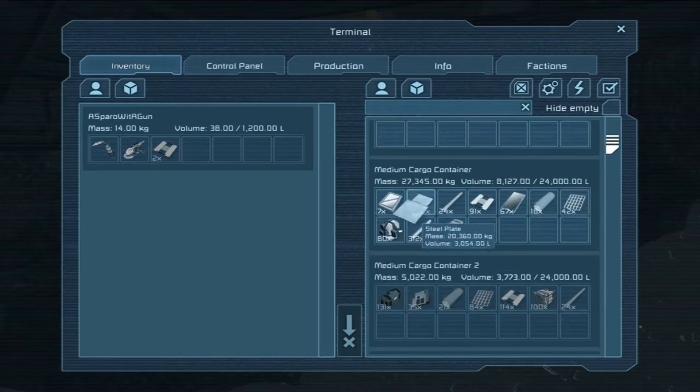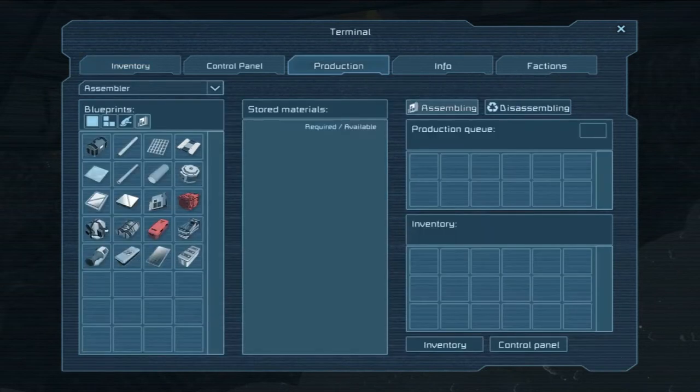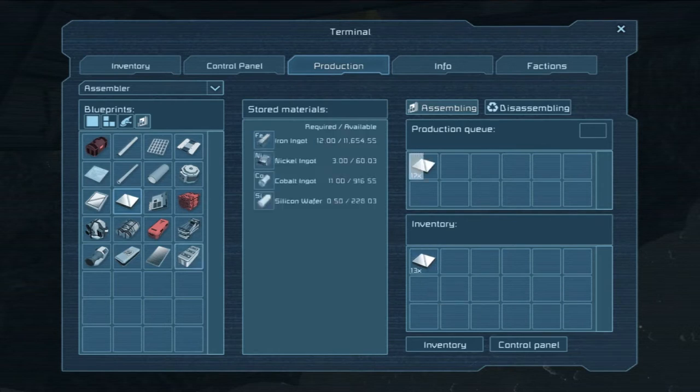Let's just see how many I can put in here. 6,000. I have 61,000 steel plates — holy crap. The other thing we need is glass, which is apparently made from silicon. Okay, it's not going to make that many. Still too many. Wow, glass is expensive. We've got to find a good means to get silicon.